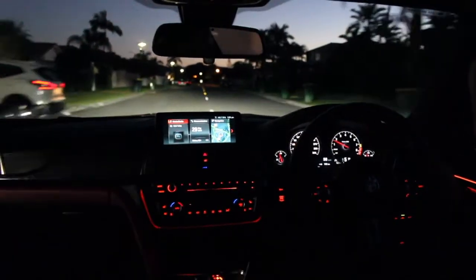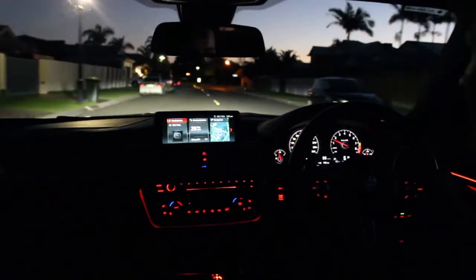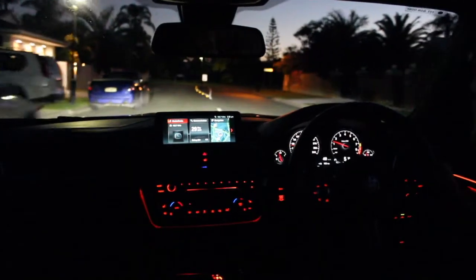This car — you get in it, you realise it's fast, and you keep re-realising it's fast over and over again.